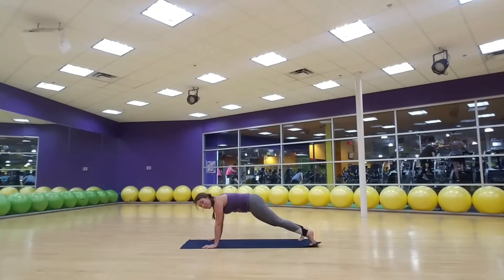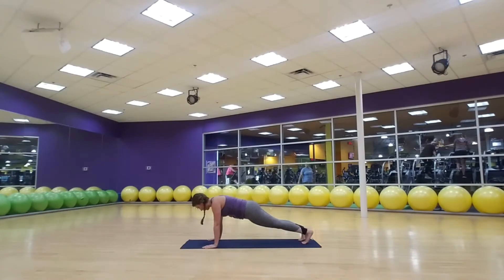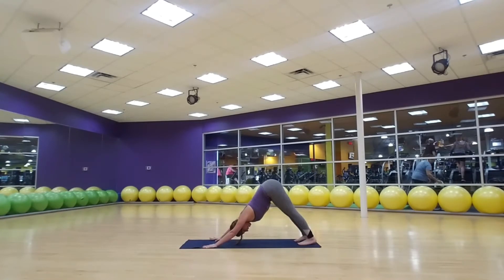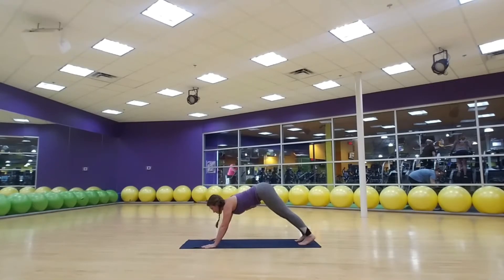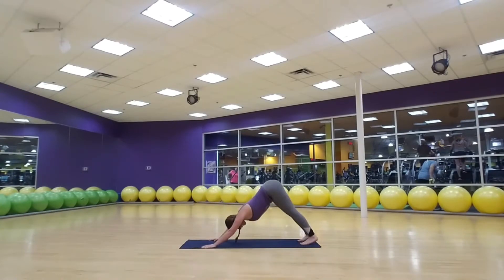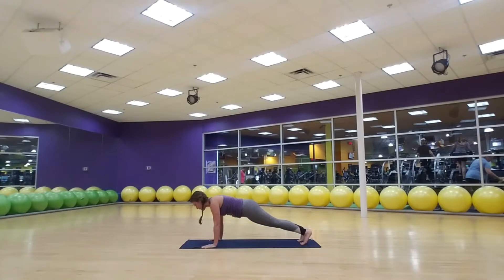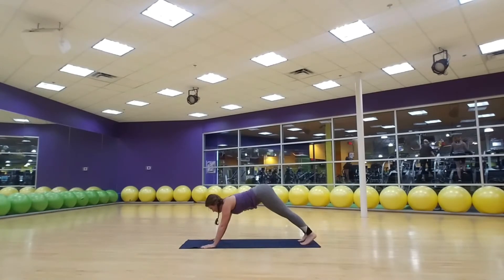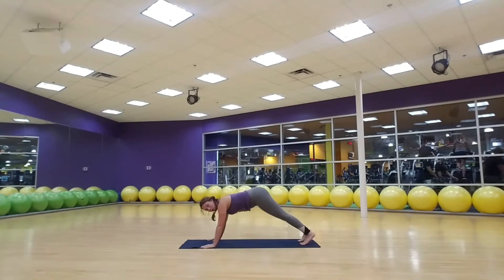From here you're going to take your right toes, step back to the high plank and hold. Press it back into your down dog. We're going to move from our down dog to our plank on our breath. Take a deep breath in, exhale draw forward to the top of the push-up, inhale press it back, exhale come forward. Keep it going — we've got six more. Press it up and back.